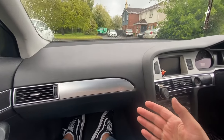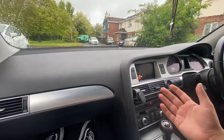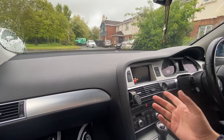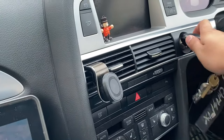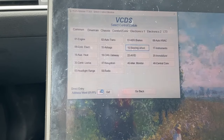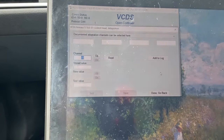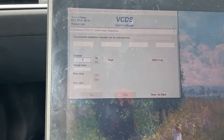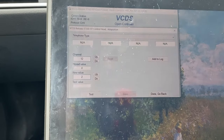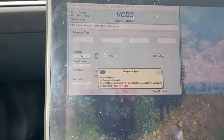Now that the glove box is fitted, the next step is to program the MMI to recognize the Bluetooth module. If you don't have the cable, you can visit your local Audi or VW specialist, or borrow a cable from a mechanic friend. First, put the key in the ignition, then go to address 07. After that, go to Adaptation, channel number 12, and the value needs to be changed from 0 to 2. This tells the MMI that there is a telephone with Bluetooth installed in the system. That's all the coding you need to do.